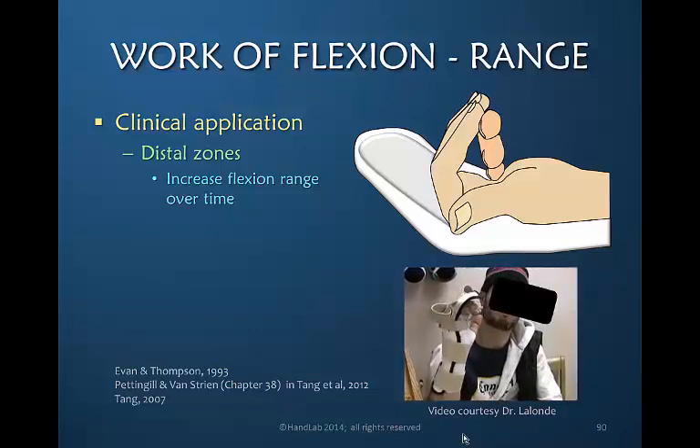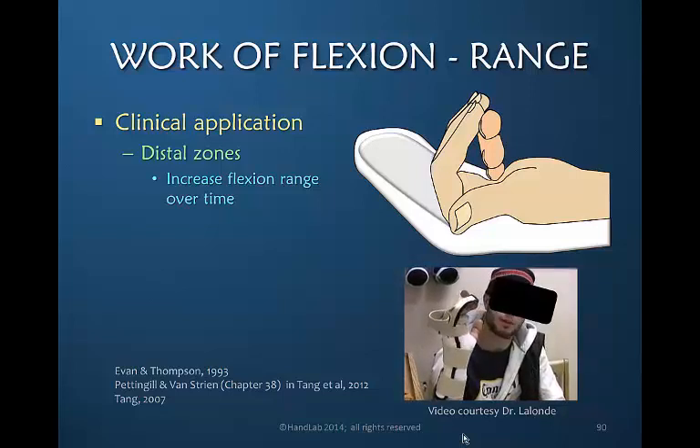We're talking here about only active motion in terms of work of flexion and range. This does not apply to passive flexion of the digit — only active.